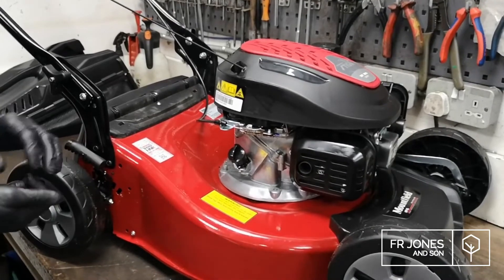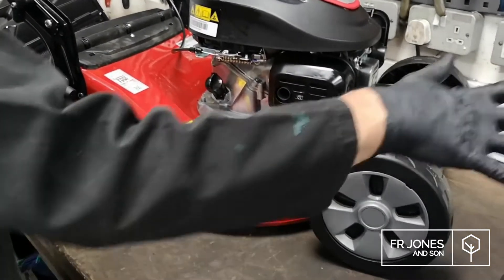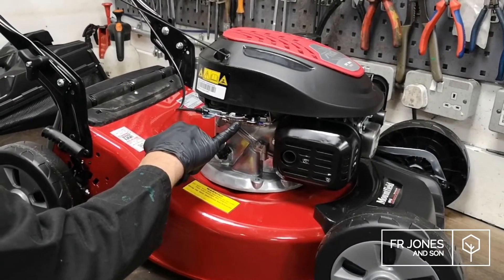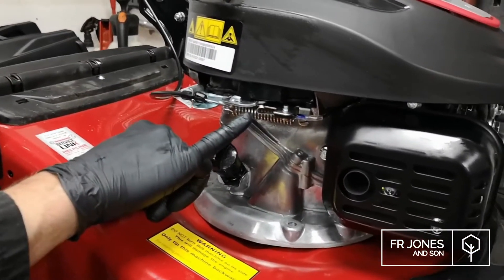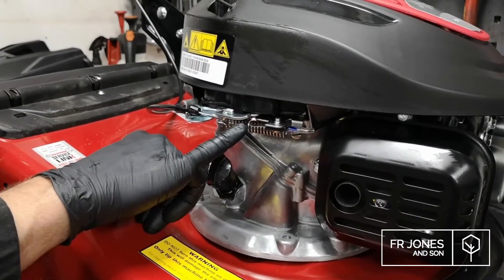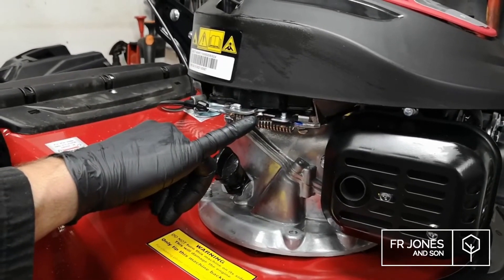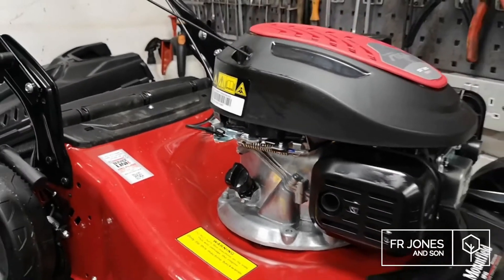Another thing to mention when building your machine: you'll end up with this bit — this is to be thrown away. When you're assembling it, check that the engine lever works. When you pull your engine lever up there should be an air gap when it's fully lifted. If there isn't a gap, your machine will not start. There's a very easy fix for this — it's on a separate video which we can show you a link to.